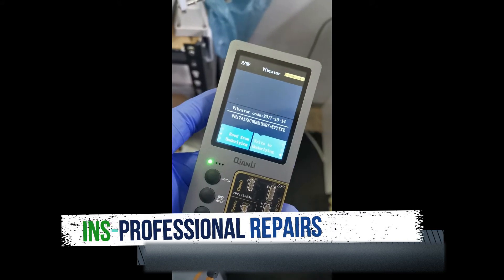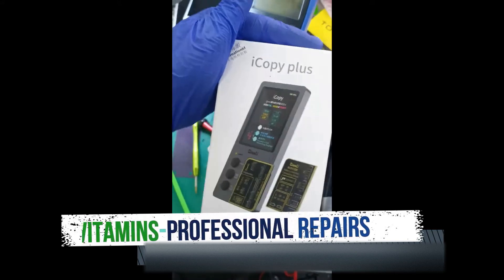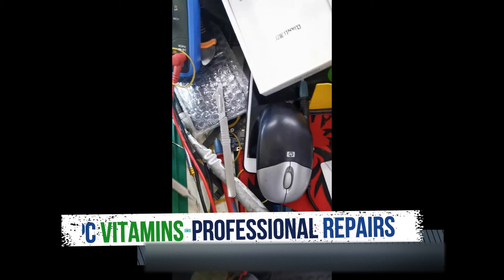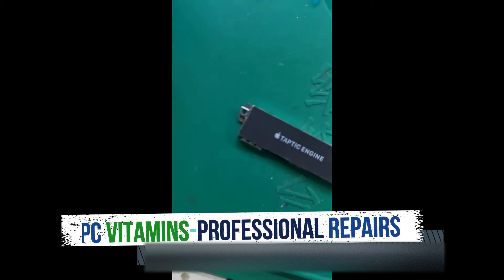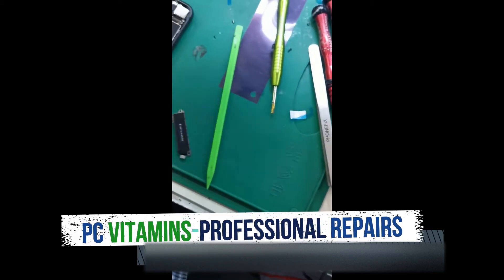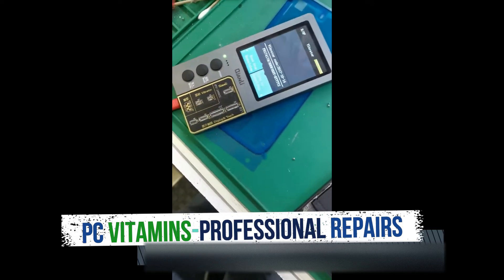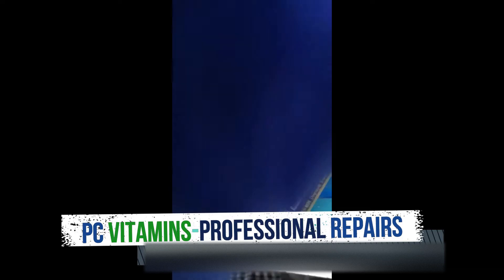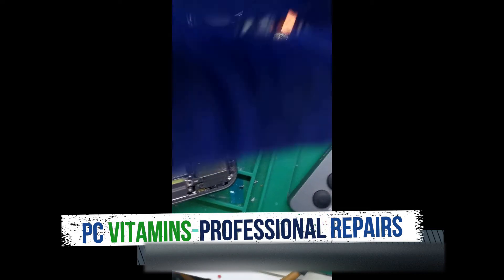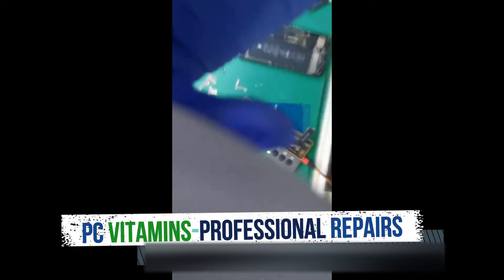Today we've got the Quinly iCopy Plus. Here is our old taptic engine and here's our new taptic engine. All you have to do is plug in — you've got to plug in the old one first.